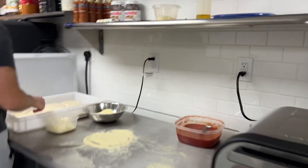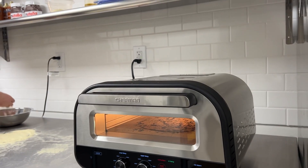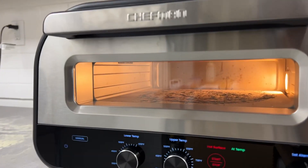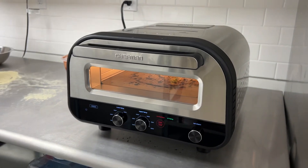Mike will prep another dough ball and we'll come back with the next results. I believe we're on our fifth pie. We'll experiment some more, and if we have good luck we'll try to update you guys on what we tried, what worked well and what didn't.